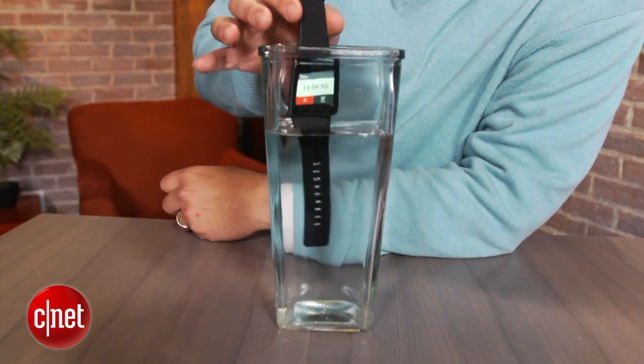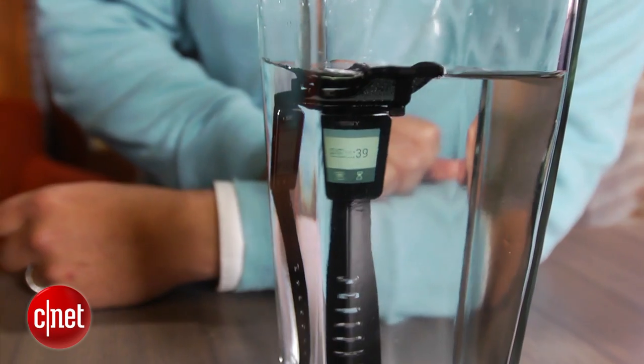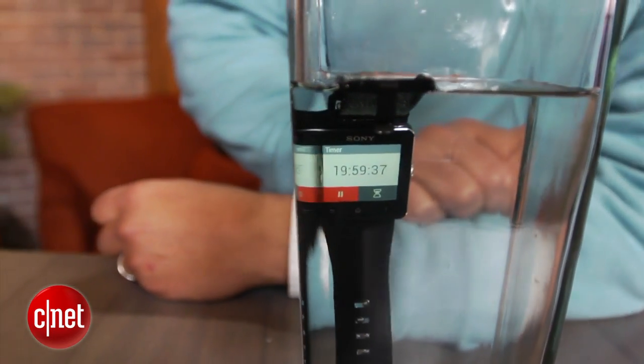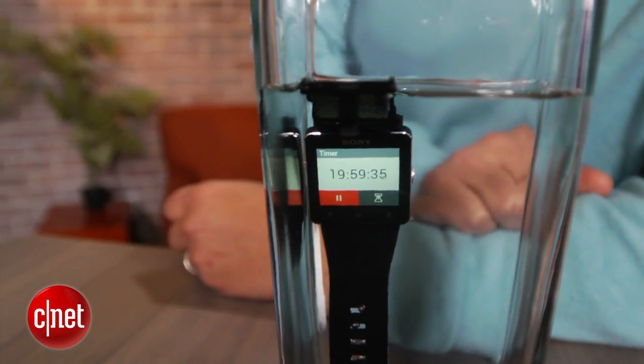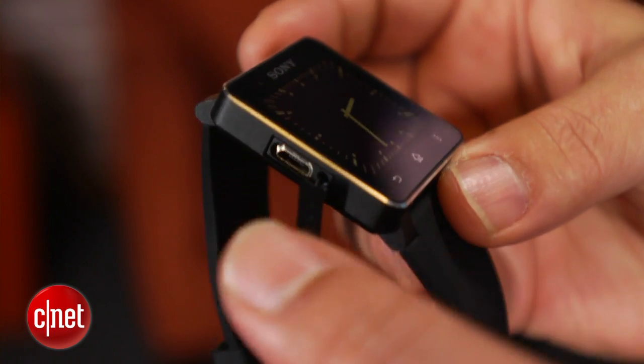Also slick is that the SmartWatch 2 is water-resistant, enough so to withstand splashes, showers, and submersion at a depth of 3 feet for up to 30 minutes. Just remember to close the soft flap to seal its USB port.